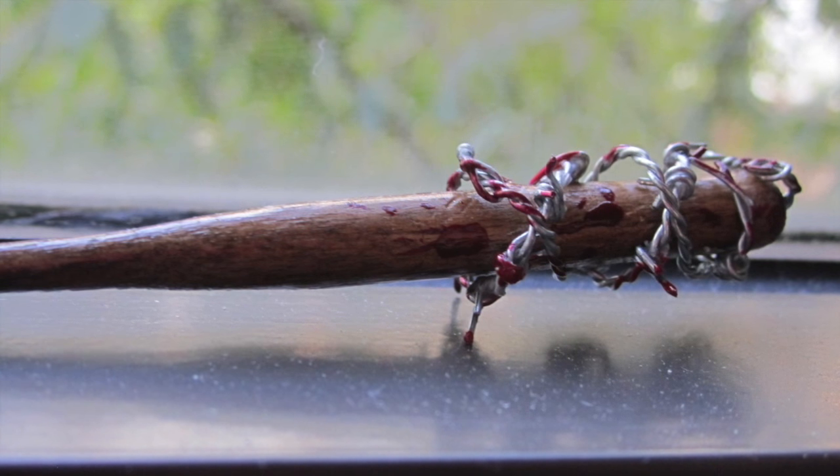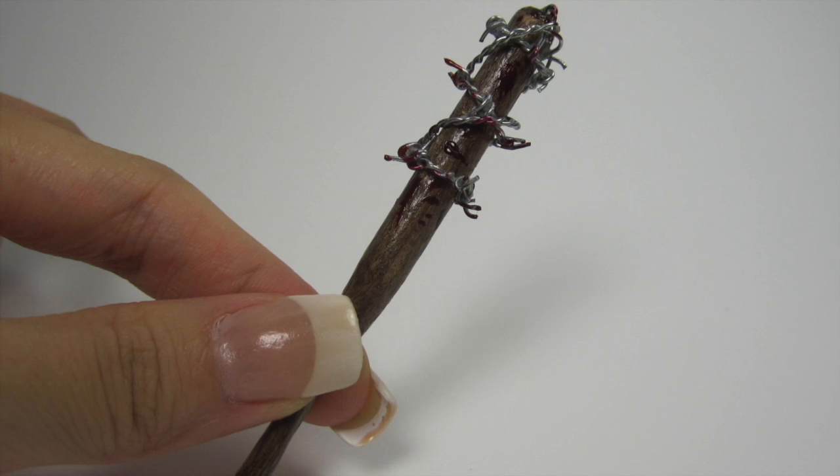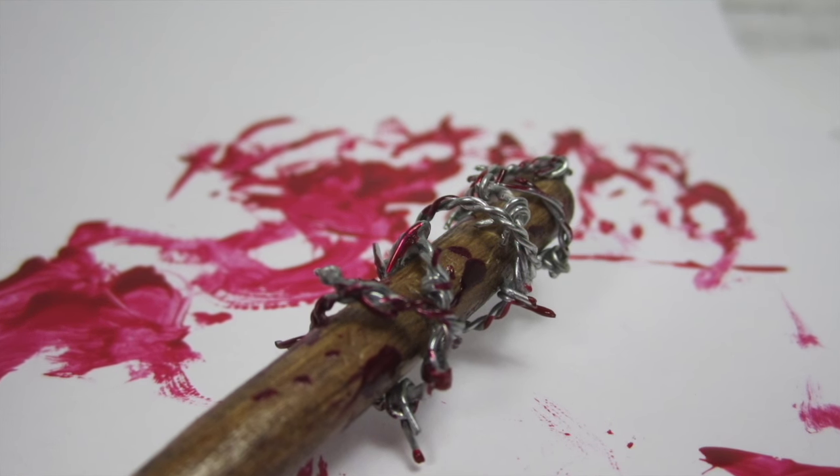Just a few more days until season 7 premieres and we can all find out. If you guys enjoyed this video, make sure to give it a thumbs up and subscribe for more. I'm doing a whole Walking Dead miniature series so be on the lookout for that. Bye!